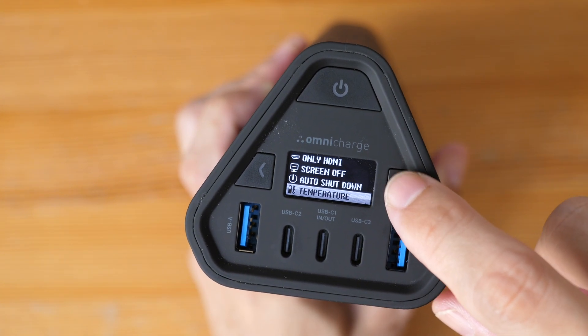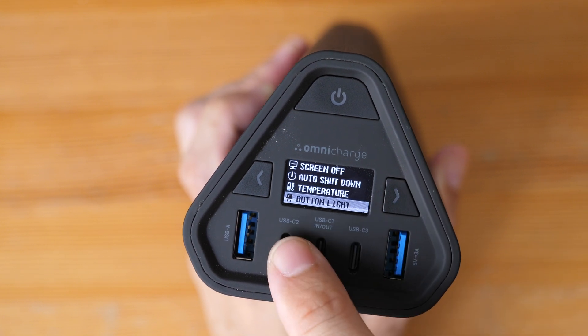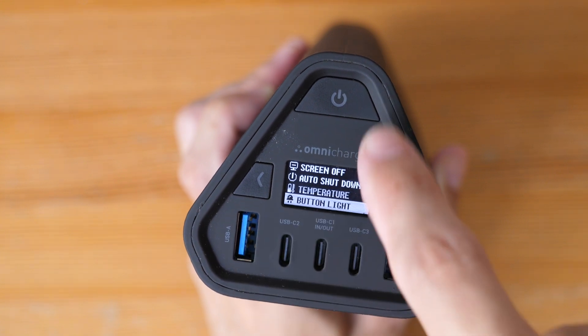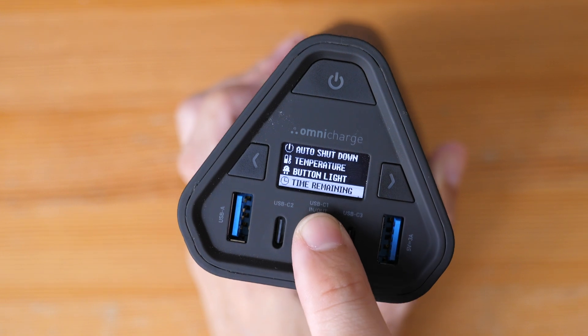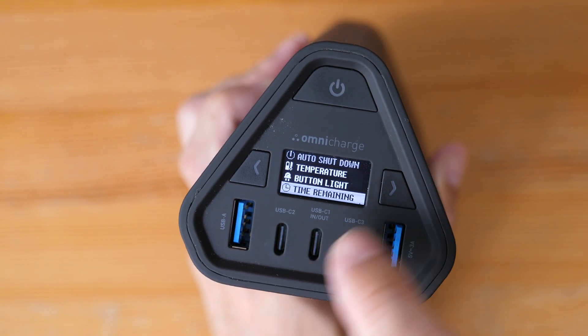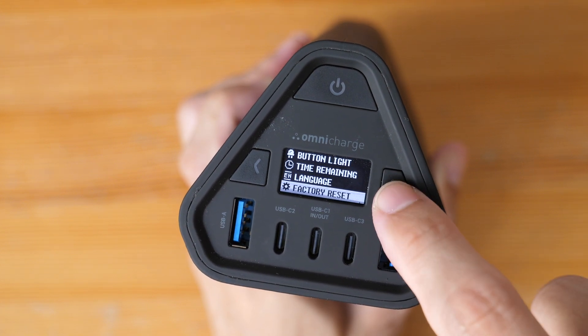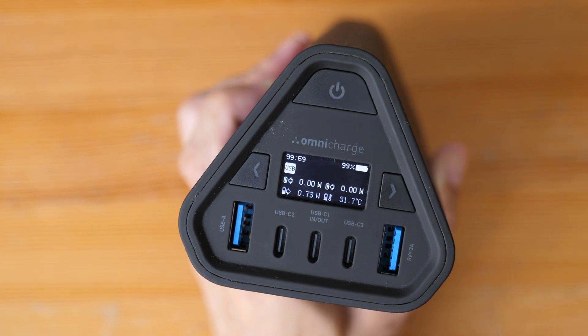You can choose to show temperature in degrees Celsius or Fahrenheit. You can choose to enable the button light — though I think the contrast here is pretty good so the button light isn't necessary. You can choose to show the time remaining and battery life remaining on this OLED display. Other options include language, factory reset, about, and exit.